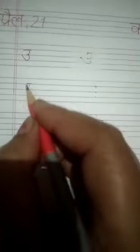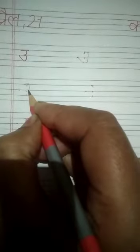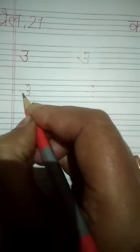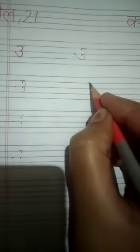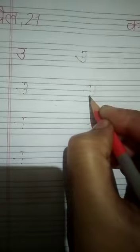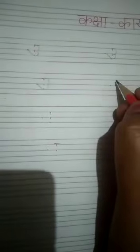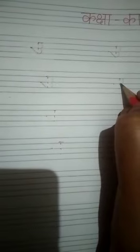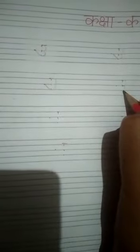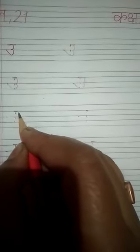Make first semicircle, second semicircle, go up, touch the center line. Make first semicircle, second semicircle, go up, touch the center line.